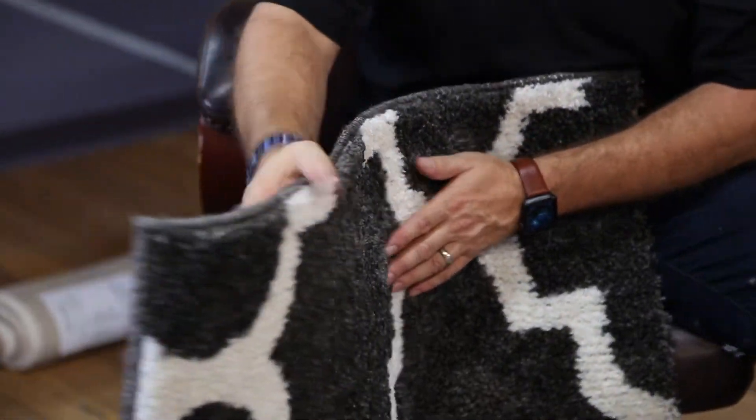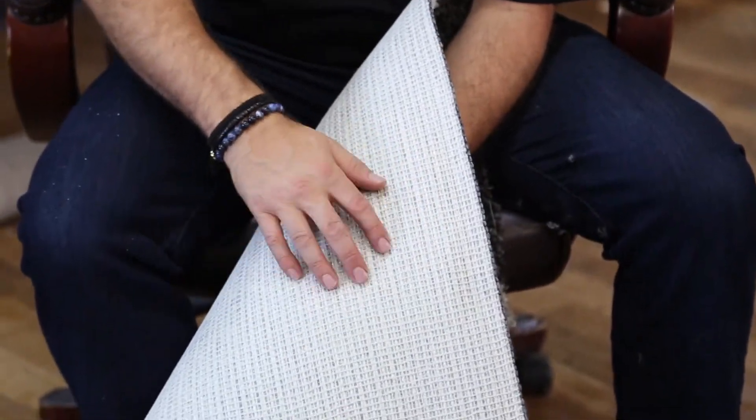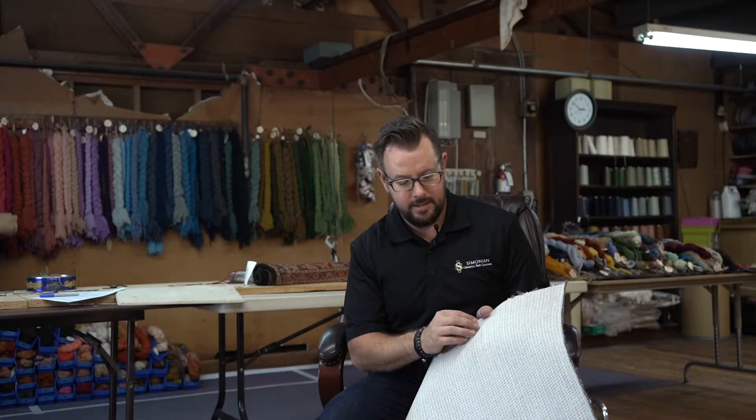The best way to identify a machine-made rug is by the backing. Usually it's a harder backing to it. There's no imperfections and it's a little bit hard. It has a scratchiness to it.